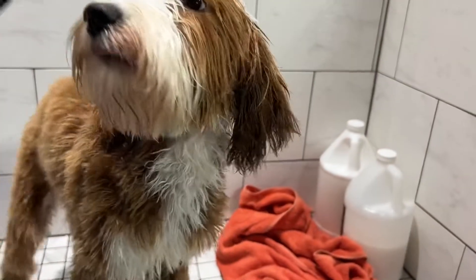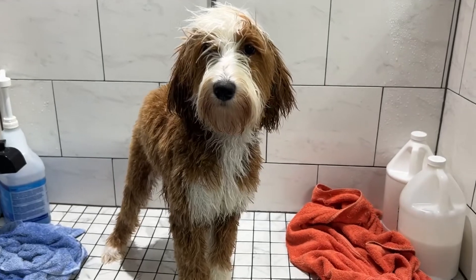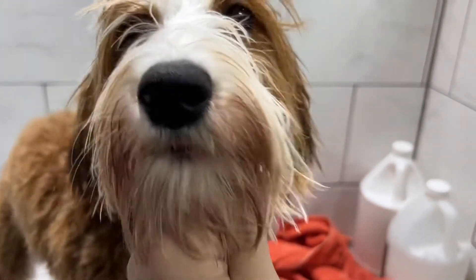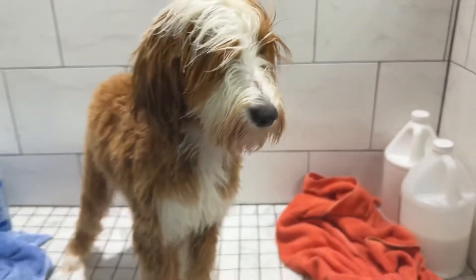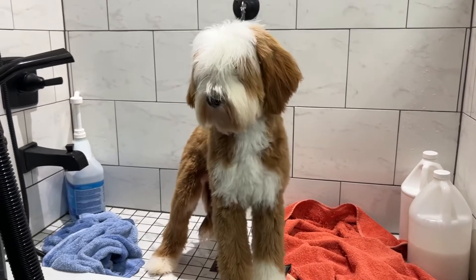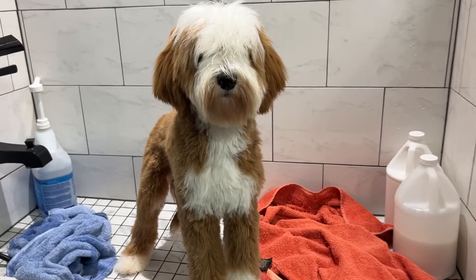We're going to dry her now. You're a good girl! Look at those eyelashes — to die for. Oh no, where are your eyes? I can't see you — let's get that fixed.